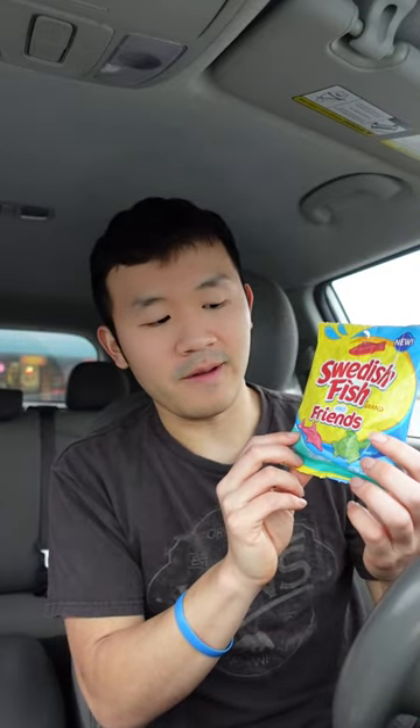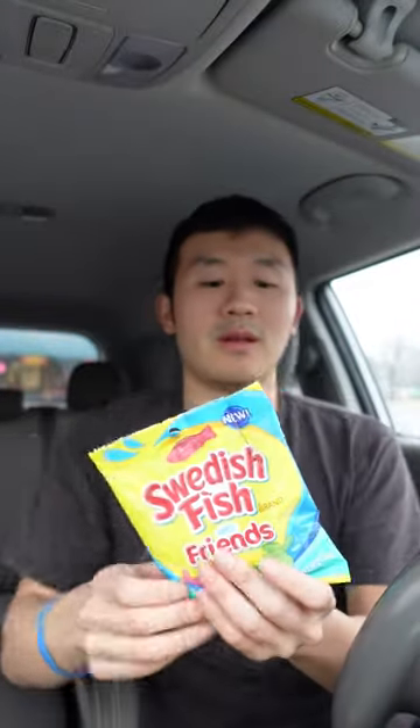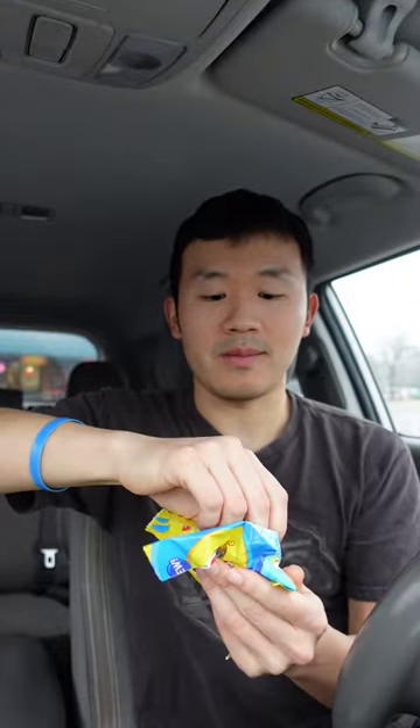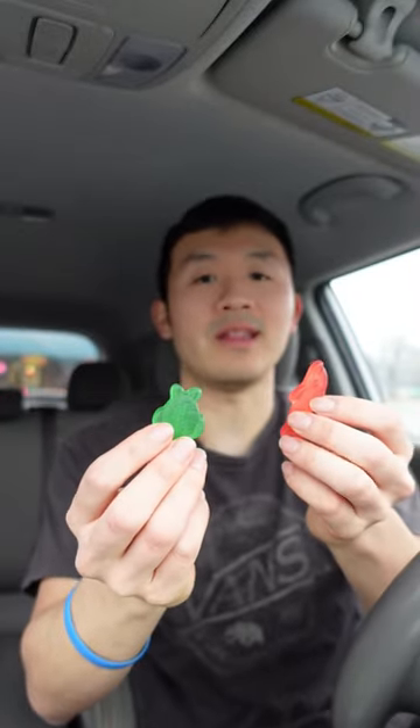And you can see there's the dolphin and the sea turtle. Let me take out the dolphin and the sea turtle. So let's go ahead and see how these taste.